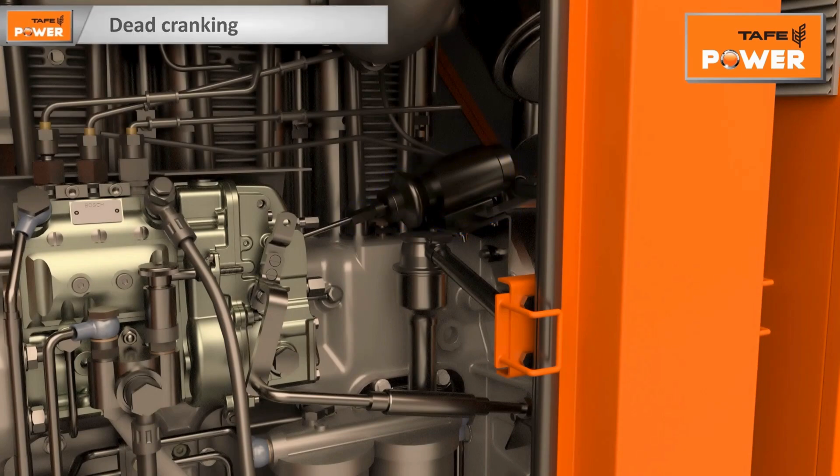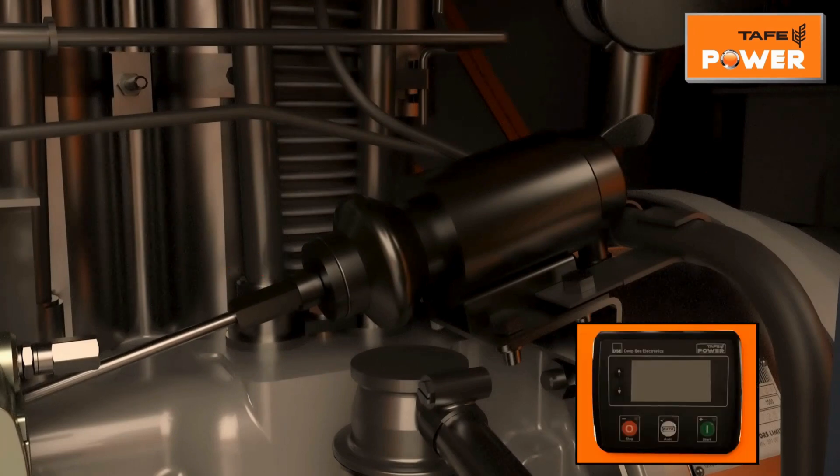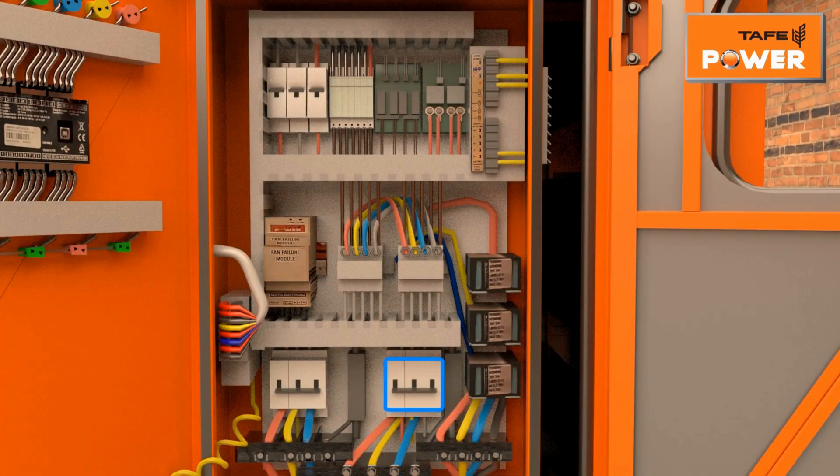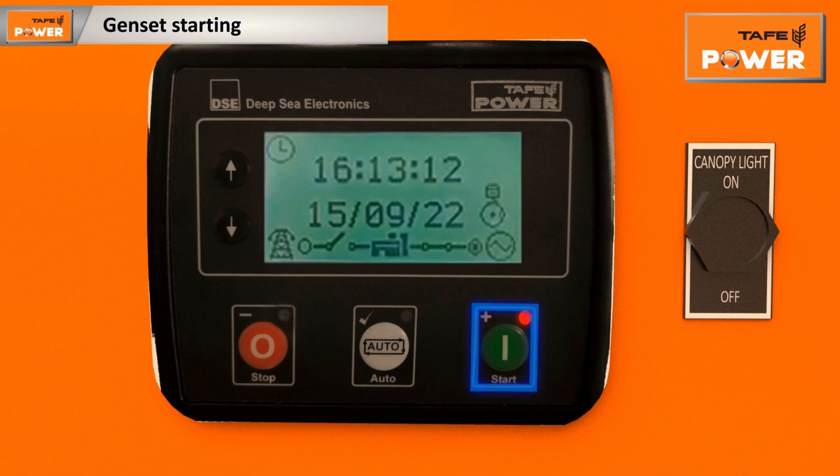Before starting the engine, carry out dead cranking for 10 seconds. Hold the solenoid in the stop position by pulling the link rod towards the flywheel side, then press the start button on the controller — by this process the engine will crank but will not start. After dead cranking, open the control panel door, switch on the genset MCB, and press the start button on the controller to start the genset.